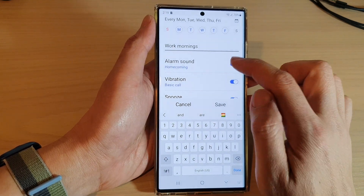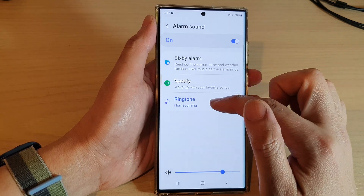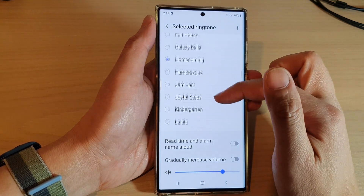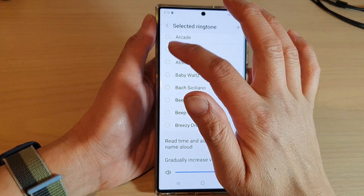Then you can choose to turn on the alarm sound or not — that's up to you. You can change the sound of the alarm; here we have 'Wingtorn Homecoming'. Tap on the sound button and from the list you can choose a number of different alarms to use.